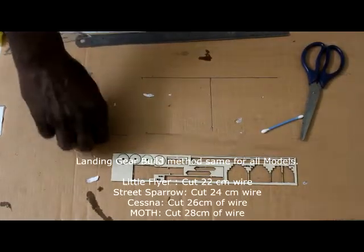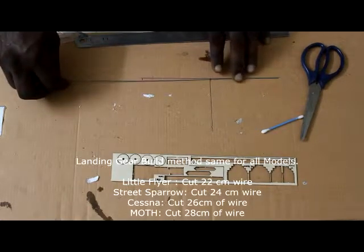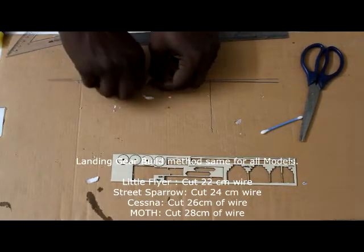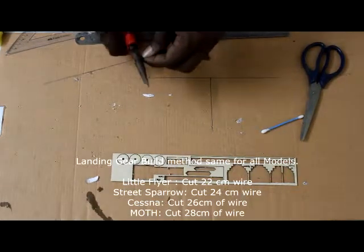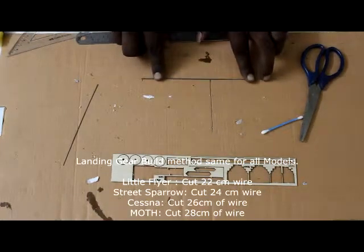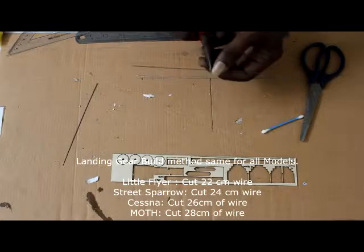Now take your landing gear wire and measure about 20 centimeters, then cut it using the nose plier — you just need 20 centimeters. Once cut, take the midpoint of that wire and bend it.